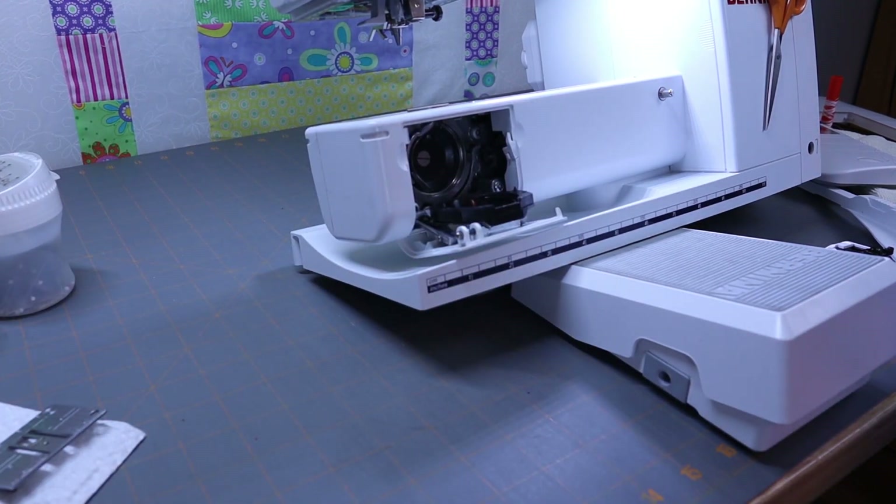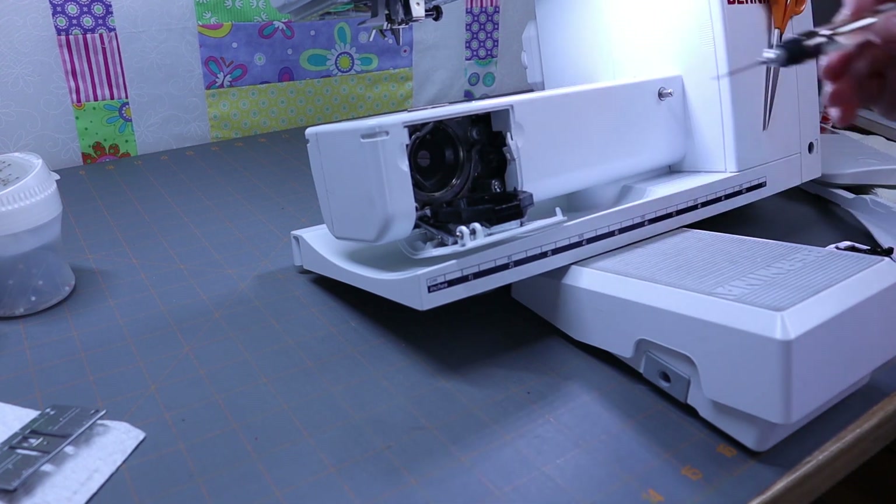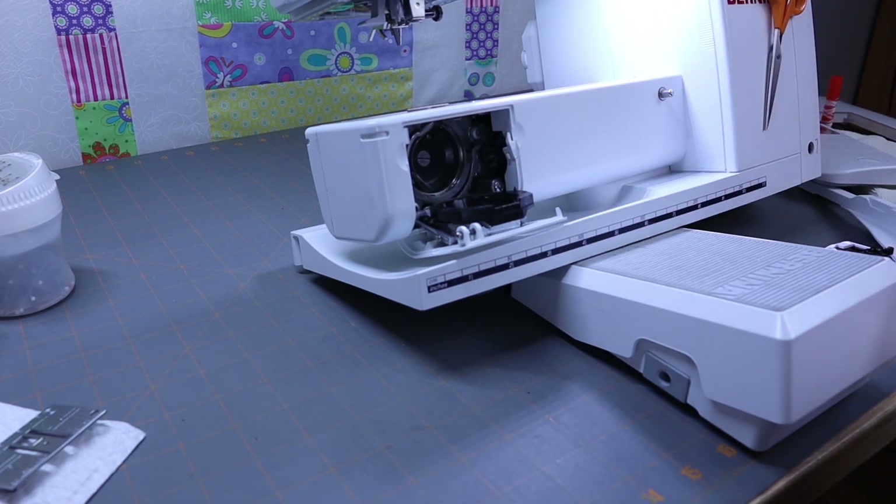Now my machine's looking pretty clean. On my machine, you just put one drop of oil right in there — just one drop, that's all it needs, that's all it calls for.